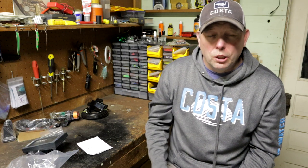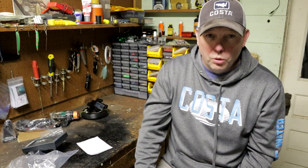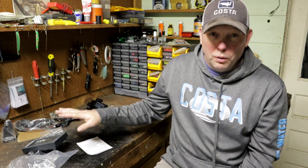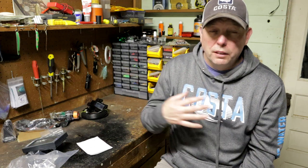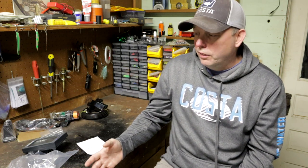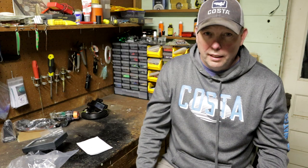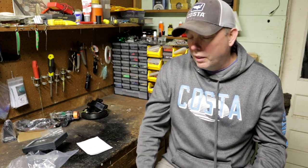Let's talk price. First and foremost: I am not pro staff for FishHawk, I'm not being paid to endorse them in any way. These are my opinions based on years of using these things on my own boats and on many other charter and tournament boats. I seldom have heard anything bad said about the FishHawk system. If it's going to benefit you I'll tell you, and if it's garbage I'll tell you that too.